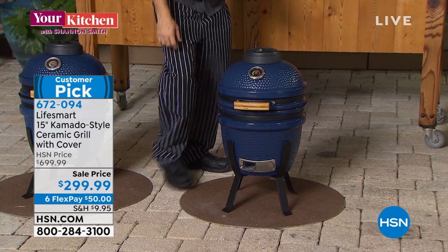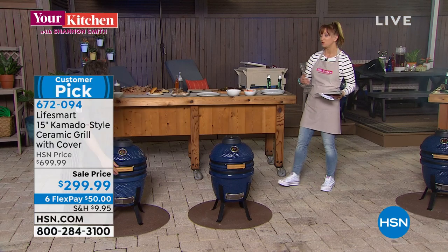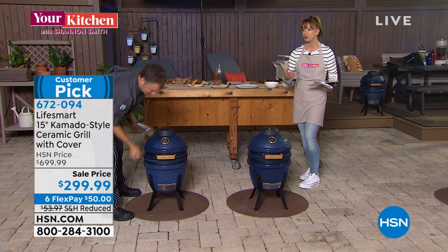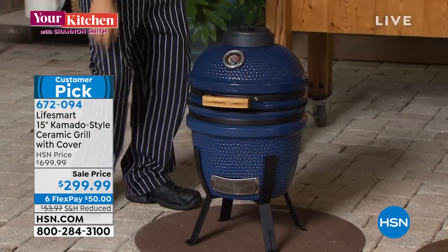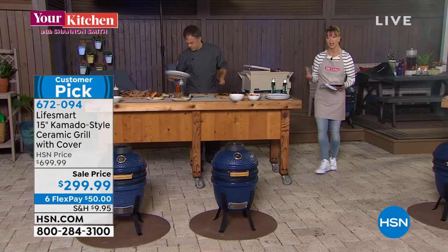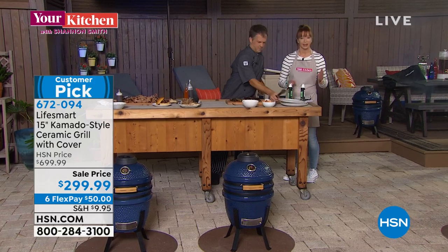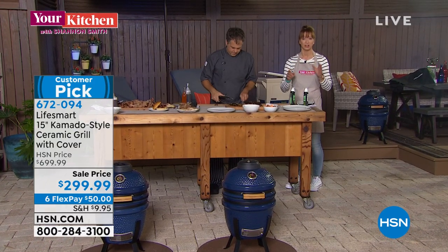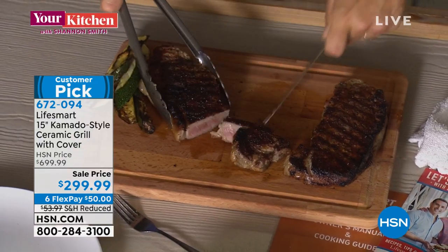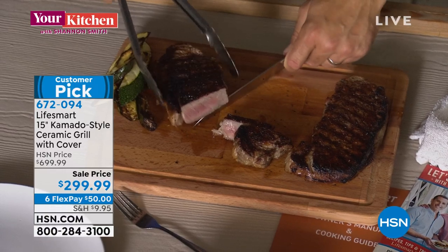You could do grilled stone fruits, fish, shrimp, bake your macaroni and cheese, smoke, roast, grill, bake — get it for the lowest price ever. Fewer than 1,000 people to go around. You're getting the cover that we normally charge separately, plus the tools to put it together. Simple and easy assembly. That's about as good as it gets.